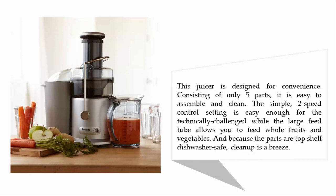It is easy to assemble and clean. The simple two-speed control setting is easy enough for the technically challenged, while the large feed tube allows you to feed whole fruits and vegetables. Because the parts are top-shelf dishwasher safe, cleanup is a breeze.